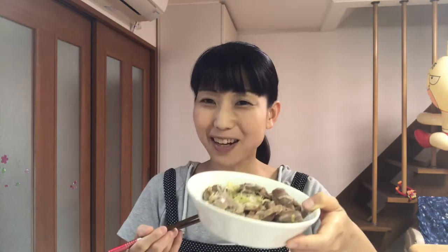Itadakimasu! Mmm, it's tasty. I love this chewy texture — you should try it! Well, tomorrow I'll cook simmered chicken liver, so see you tomorrow.